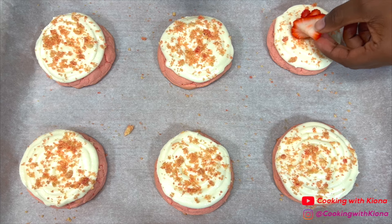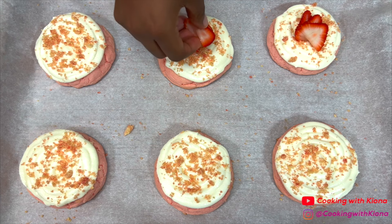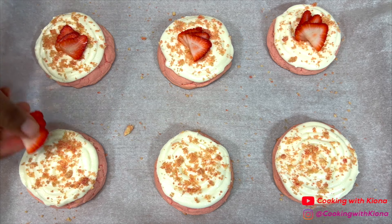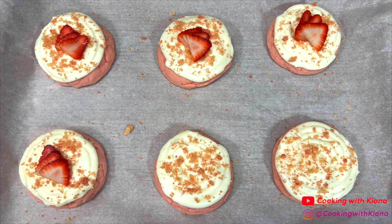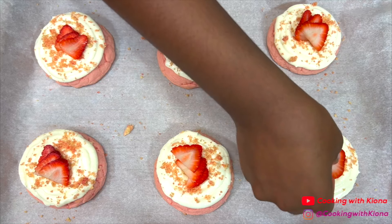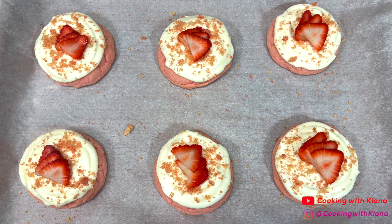Finally, add some sliced strawberries on top of each cookie. And that's it — you are all finished making the strawberry crunch cookies.